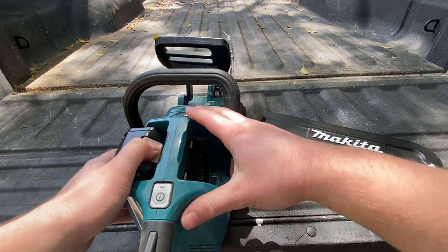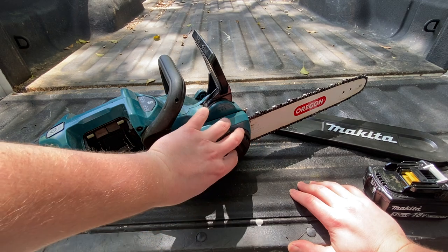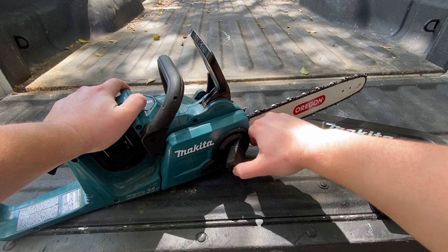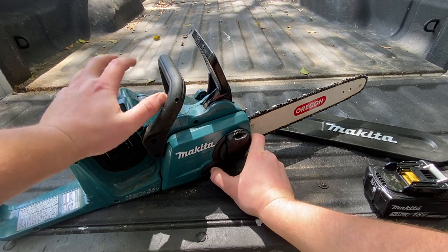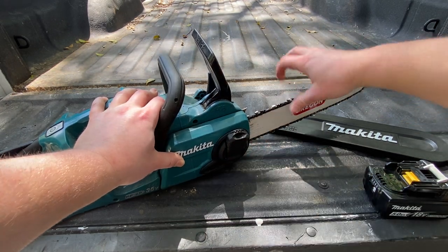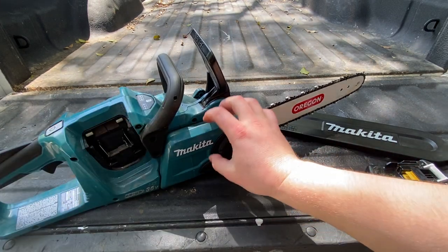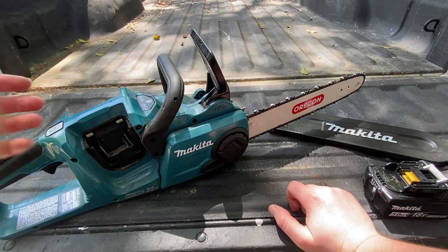Probably one of my biggest complaints with this tool is the bar and chain adjustment. DeWalt does it fantastically with two large knobs you can turn. On this Makita, I don't like their system here. To adjust the bar tension, you loosen it up and there's this tiny little wheel inside that's really hard to move with your finger. It does a decent job, but if it's full of chips it makes it really hard to adjust properly. Honestly, the bar tension design is probably the worst feature on this chainsaw.